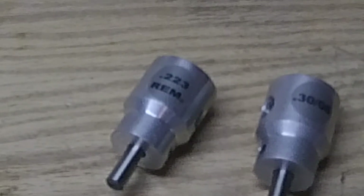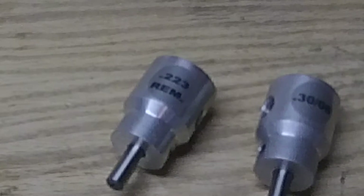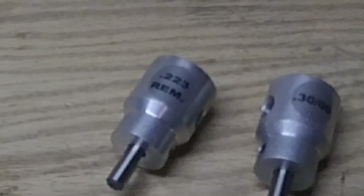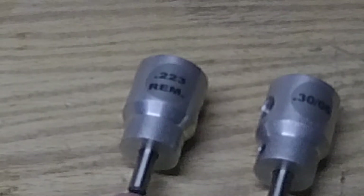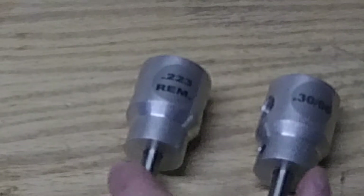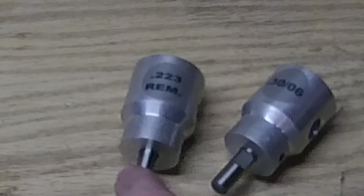These World's Finest Trimmers in combination with a drill press — I don't think that's the correct way to use it, they recommend a hand drill — but the drill press is working really well for trimming cases. It literally did ten cases a minute or faster. With the Lee system, I was getting about a case every two minutes.